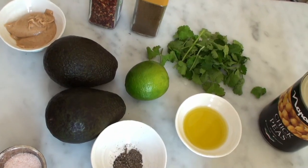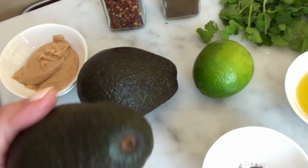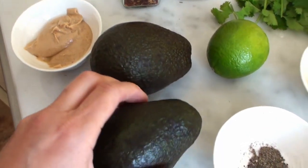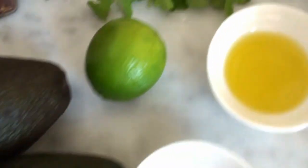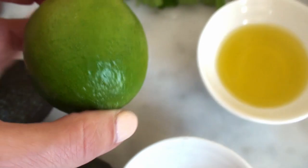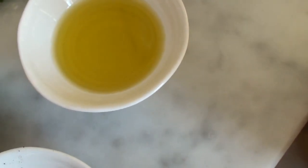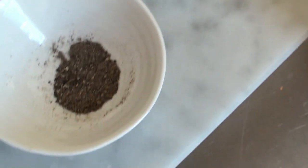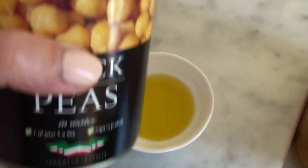Avocado hummus goes with absolutely everything, and you could just eat it straight from the bowl because it's so good. This is all you need for an ordinary avocado hummus: two quite large ripe avocados, about a tablespoon and a half of tahini, a handful of fresh coriander, three tablespoons of fresh lime juice, three tablespoons of olive oil, salt and pepper, and one tin of chickpeas.